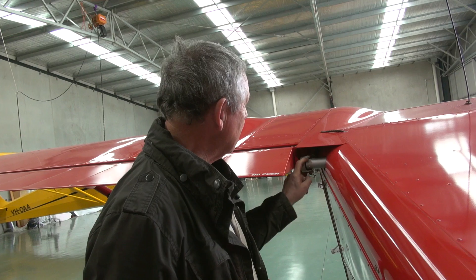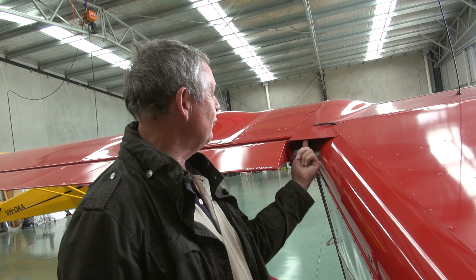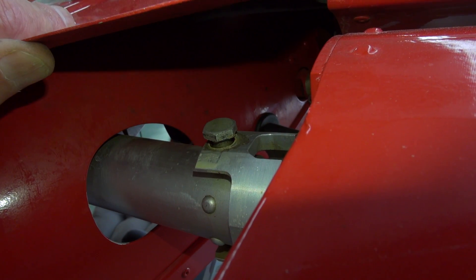The bolt that goes through the middle — it may facilitate inspection if you take the bolt out. To do that you've got to lower the flap, loosen the bolt and lift it out, because this fairing is in the way and you won't get it out unless you lower the flap.